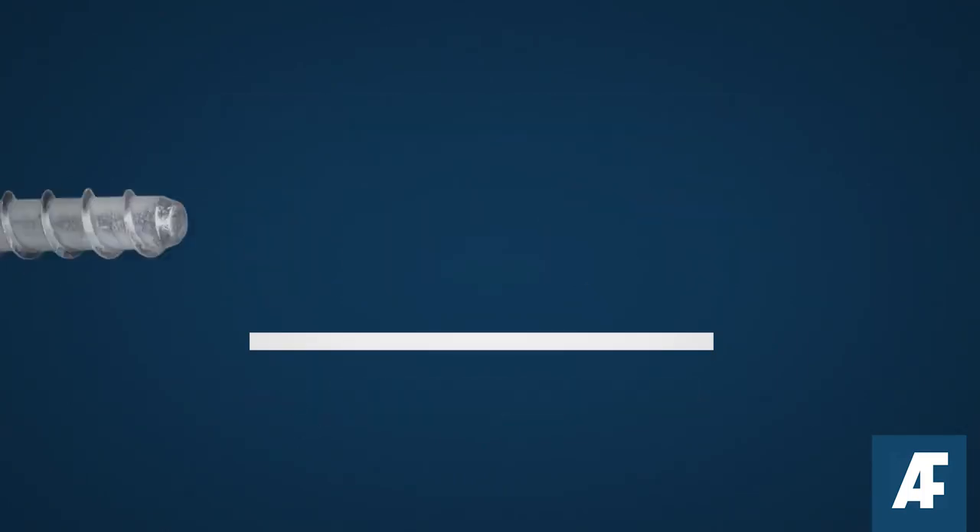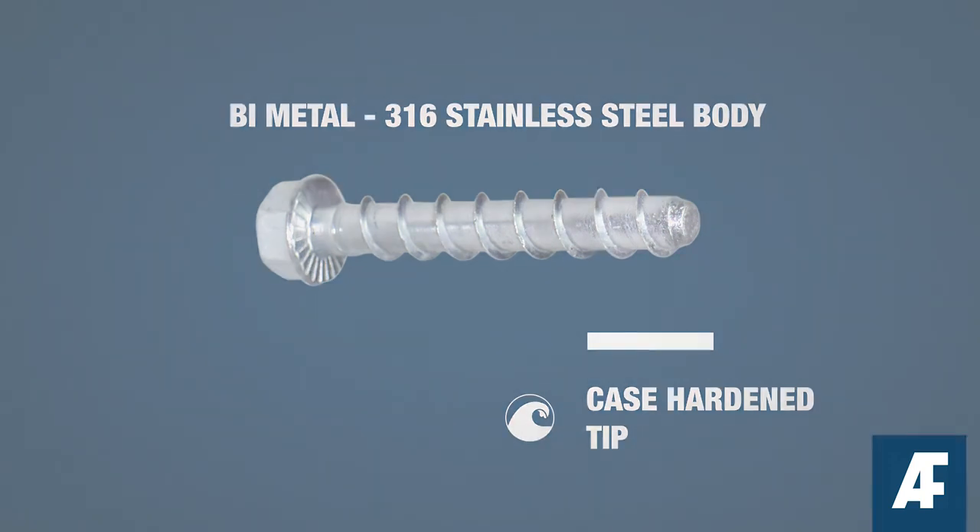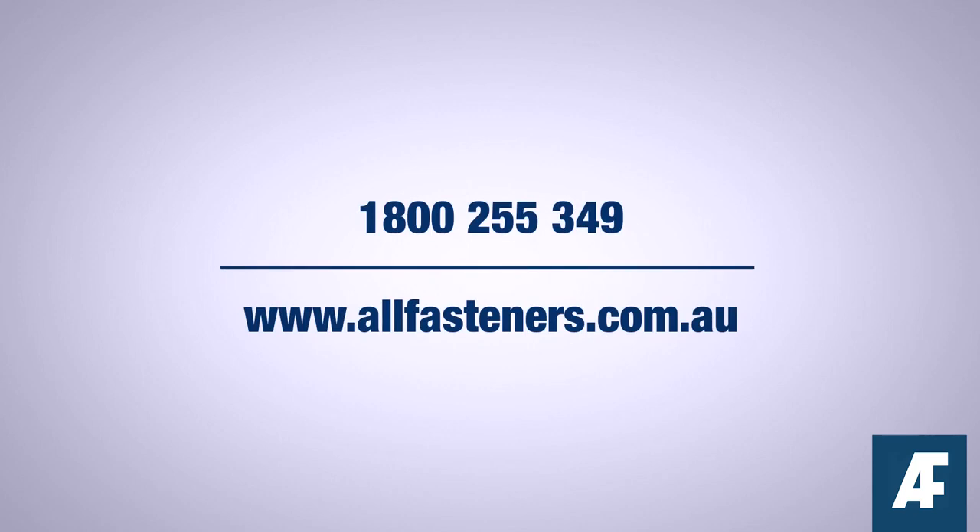Concrete screw anchors have found applications across trades such as carpentry, construction, racking installation and concrete formwork. Get the most out of your fasteners. Subscribe to our fastener feeds for more insider tips for the trades.